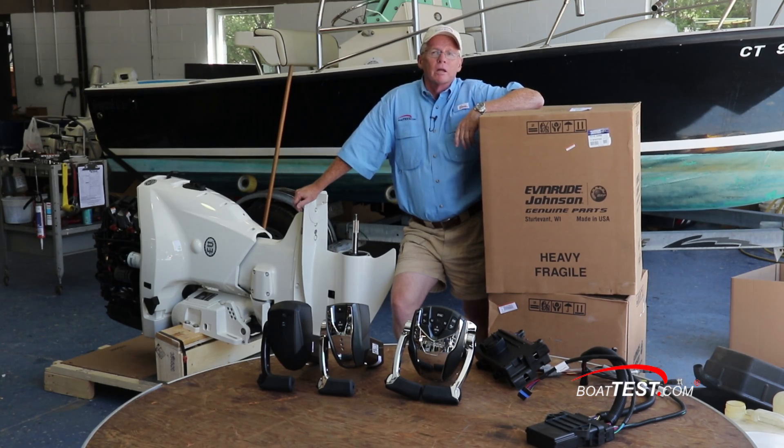So if you're an owner that's really in love with your boat, the repowering decision really comes down to three factors: how much horsepower you want, how much money you want to put into the installation, and what kind of controllability you want to get. And that's my look at repowering with Evinrude. For BoatTest.com, I'm Captain Steve. We'll see you on the water.